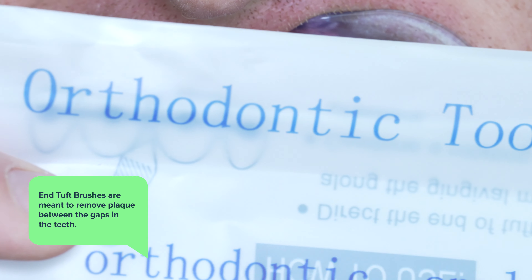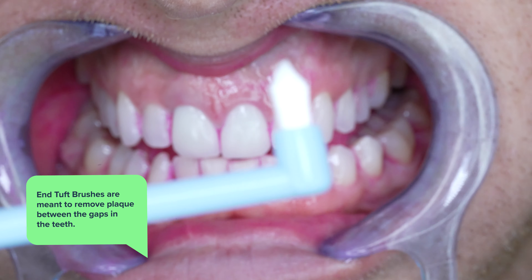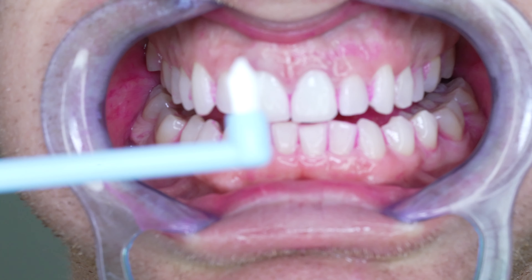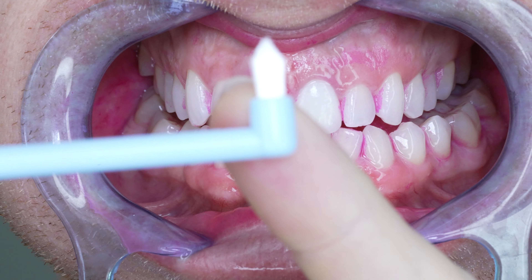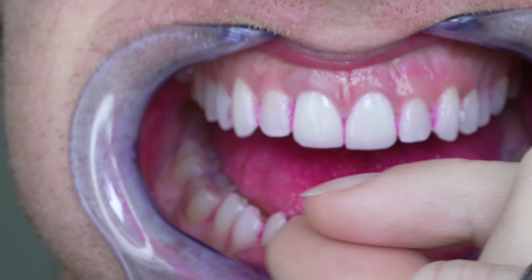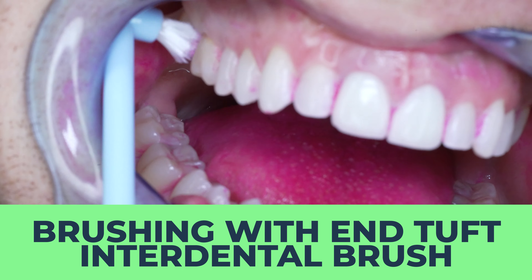These N-Tuft brushes are meant to remove plaque between the gaps in my teeth. Now there are a couple of companies that make these brushes, but I chose this one because it was more pointed at the end, so it in my opinion had the best chance of getting far between my teeth. There are also other kinds of interdental brushes like TP interdental brushes for the same purpose and I'll cover those in a different video.